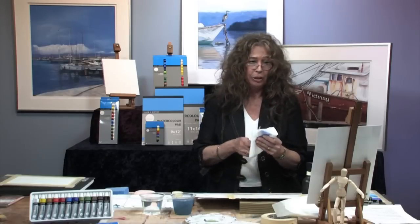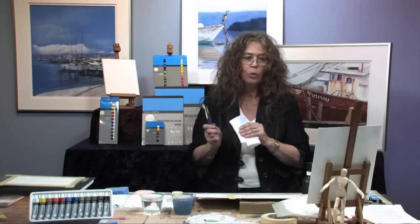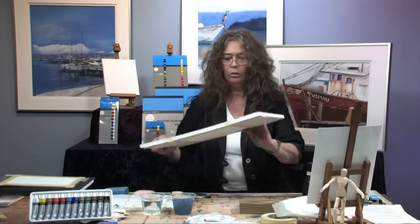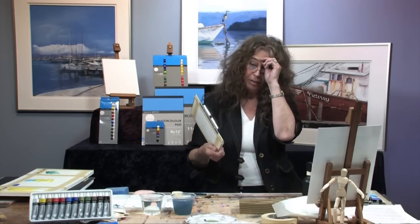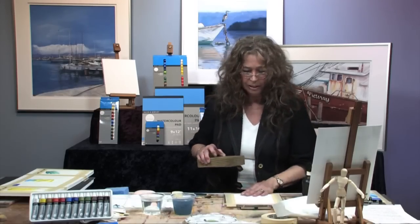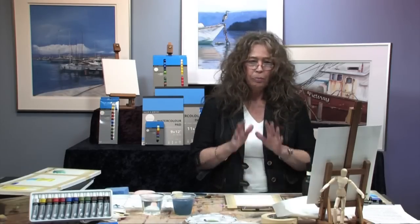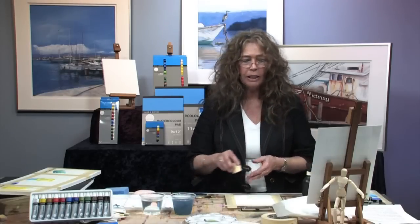The last thing we're going to talk about before we begin any actual work is what we call white on white, or saving the white. Many things that we paint have pure white in them — we want to retain the whiteness and retain the whiteness of the paper. The use of what we call masking fluid is applied in the areas where you want your white. It's not applied to anything that is damp, so your paper has to be very dry.